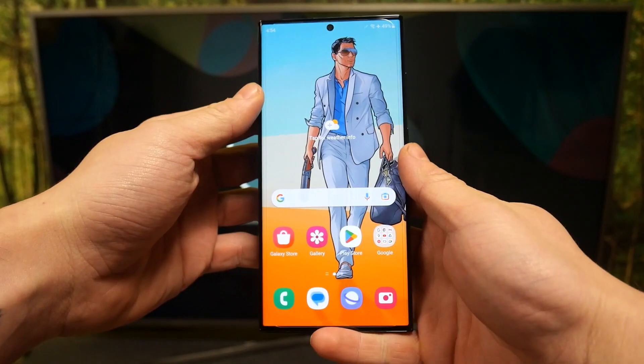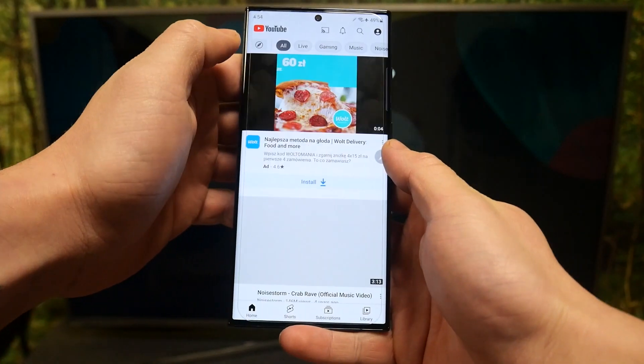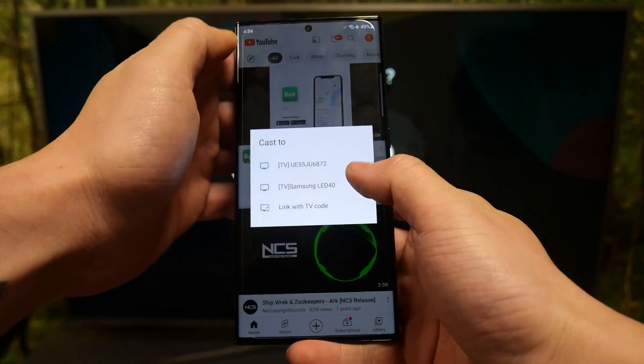In the beginning, make sure that both devices are connected to the same Wi-Fi, and then go to the YouTube app. Press the screencast button and select your TV.